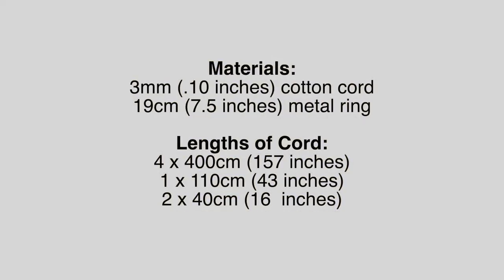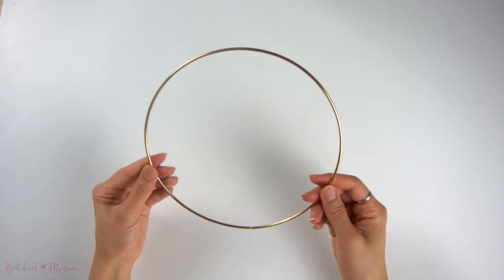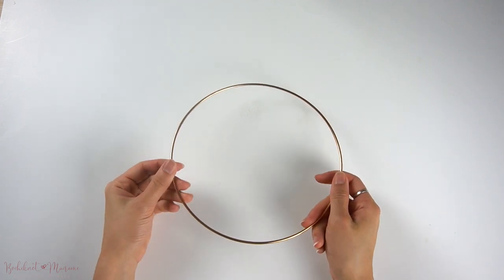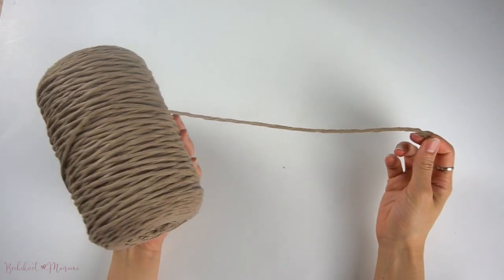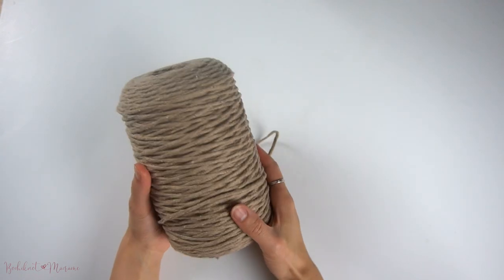Before we begin you will need some materials and supplies. I've chosen to use a 3mm cotton cord for this pattern as well as a 19cm metal ring. For this pattern you can use any size of metal ring — I've chosen a larger 19cm diameter one because I want to fit a larger pot, so the pot I can fit can be up to 18cm in diameter. If you want to hold a smaller pot you can use a smaller ring. The cord I've chosen is a 3mm single strand cotton cord in sand beige from my rainbow cord line, which holds its structure well and fringes very beautifully. If you're interested in the same cord, check out the link in the video description below.